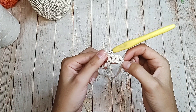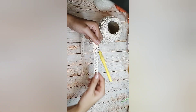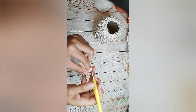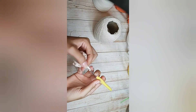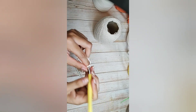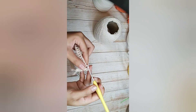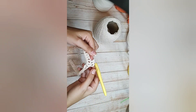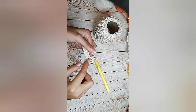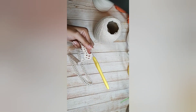Chegou aqui no final: conto uma, duas, na terceira correntinha eu fecho com ponto baixíssimo. Finalizei e fechei na terceira correntinha. Vou subir novamente três correntinhas mais uma de separação e vou trabalhar quadradinho: no próximo ponto alto, um ponto alto; uma correntinha, no próximo ponto alto, um ponto alto. Estou fazendo a segunda carreira de quadradinhos. No total vão ser três carreiras iguais a essa.